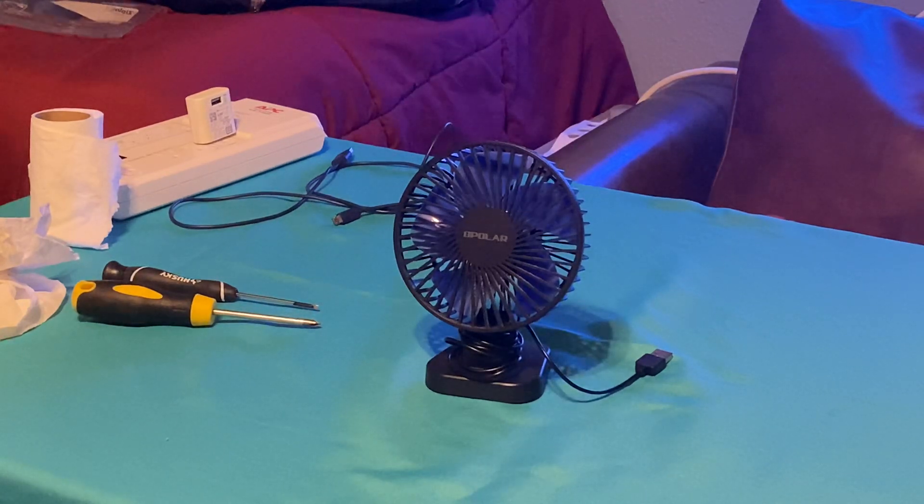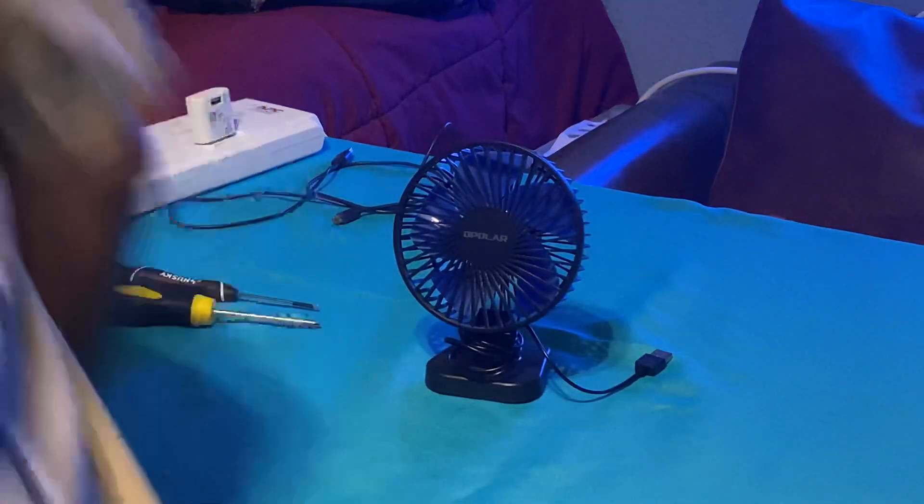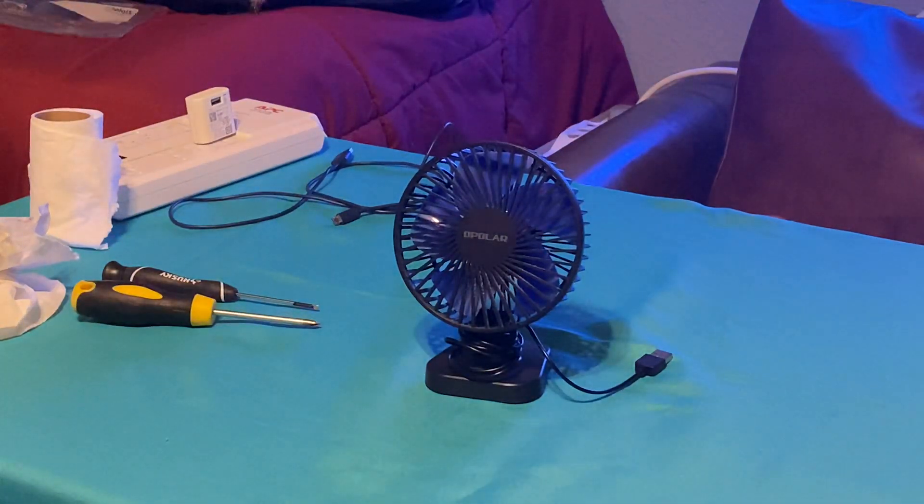Okay, so now I'm getting ready to clean this fan right here. This will be the last fan cleaning for this evening — I'll be filming again on Sunday. This is a Blue Polart fan and it is quite dirty, but this is the last one for this evening. Let's go ahead and get started.